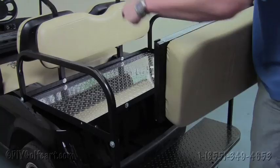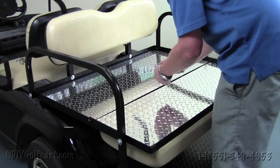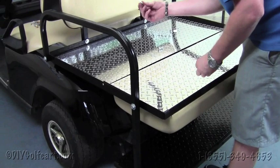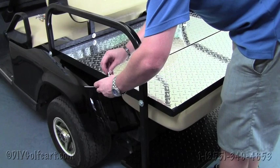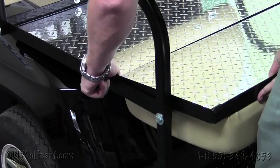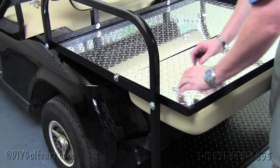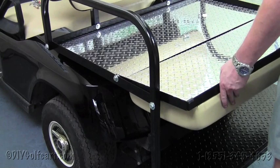Once we've tightened all the bolts, this will be the final step of the install. We'll set the seat bottom on the frame, grab a one-inch bolt provided in the kit, put a washer on the end, and this nylon washer is very important. Slide the bolt through the hole, then through the nylon washer, and into the seat frame. Put a nut on the end. You're not going to want to tighten these all the way — make them snug so you still have the flip operation intact. Check these bolts about once every two or three months to make sure they haven't come loose.